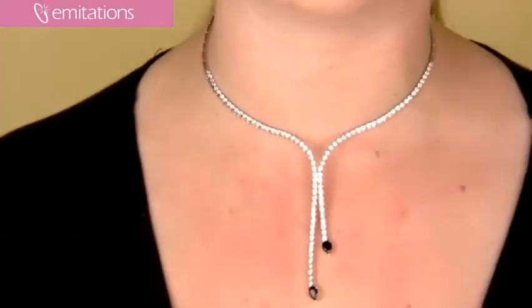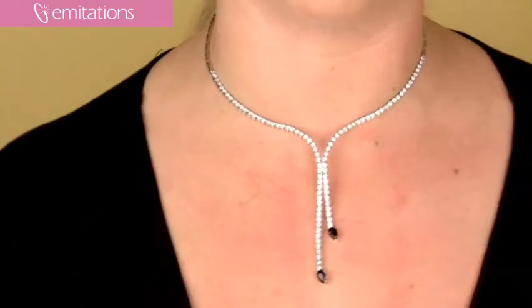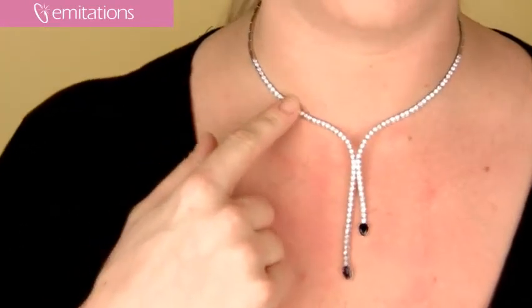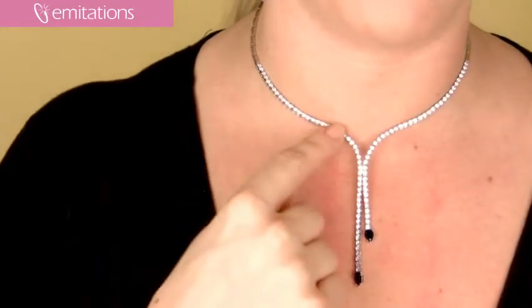It's a really beautiful, delicate necklace, which is why I like it. For a fancier item, it's definitely not overpowering or overwhelming at all. It's a silver tone and CZ chain that's formed by long box links, as you can see right here, all across your neck.